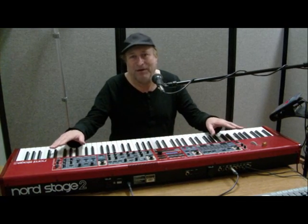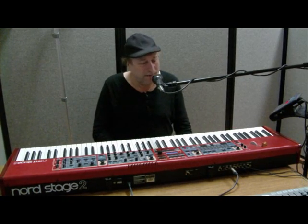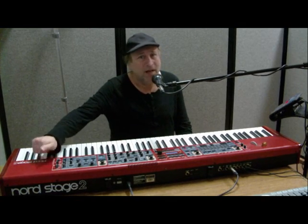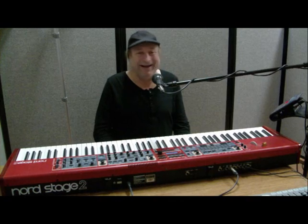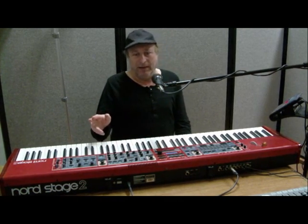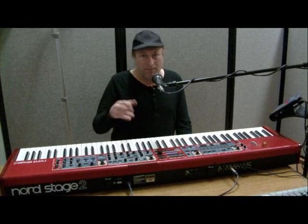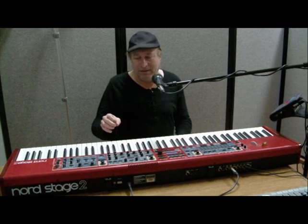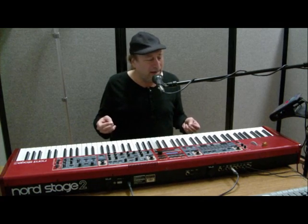It looks like the cockpit of an airplane when you first look at it with all these million knobs and buttons. And by the way, the construction of this is metal — it's solid. Unless it gets hit by a car, nothing's going to happen to this. The buttons and knobs are first rate. If you go to a music retailer who has one of these in stock, play around with it and you'll find that it is just built like a tank.